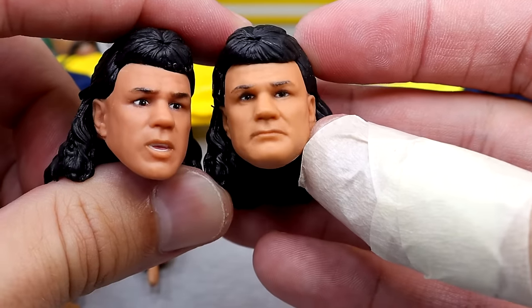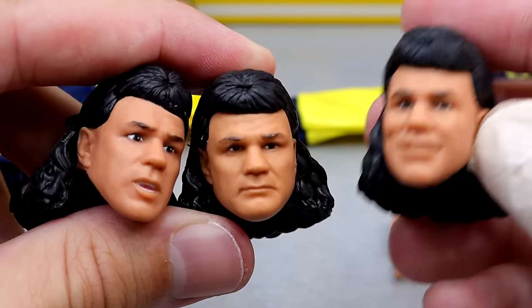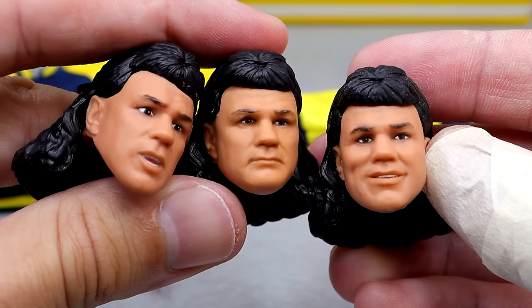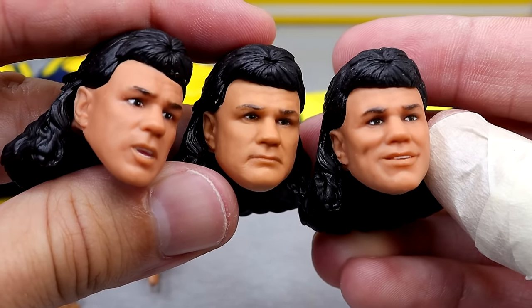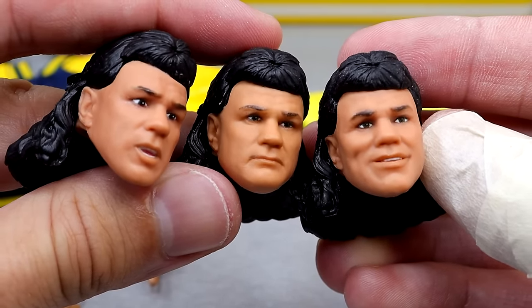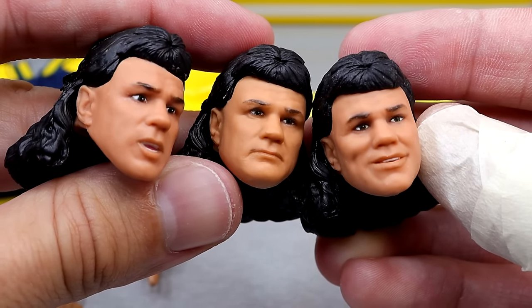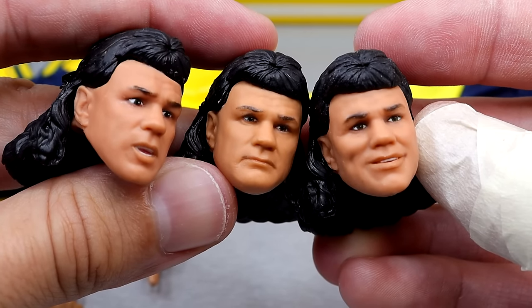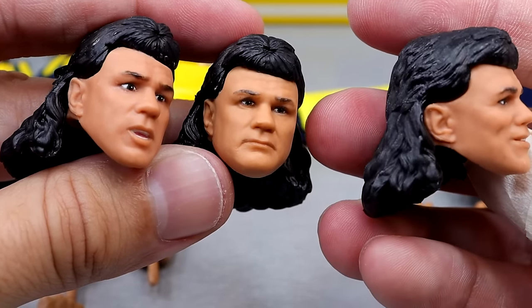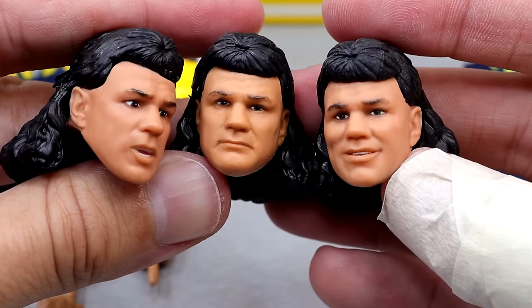Then we also have this straight face, which I also like. The straight face right here is funny and kind of reminds me of a teammate I had in high school — he didn't have a mullet, but it would have been a lot cooler if he did. Then we also have this smiling head sculpt. I like all three. The likeness is pretty good here. No yelling expression, which I would have liked. I would have liked an angry expression, but you have a smile, a straight face, and a mid expression. The mullet flowing hair is very cool. They did a really good job on these head sculpts.